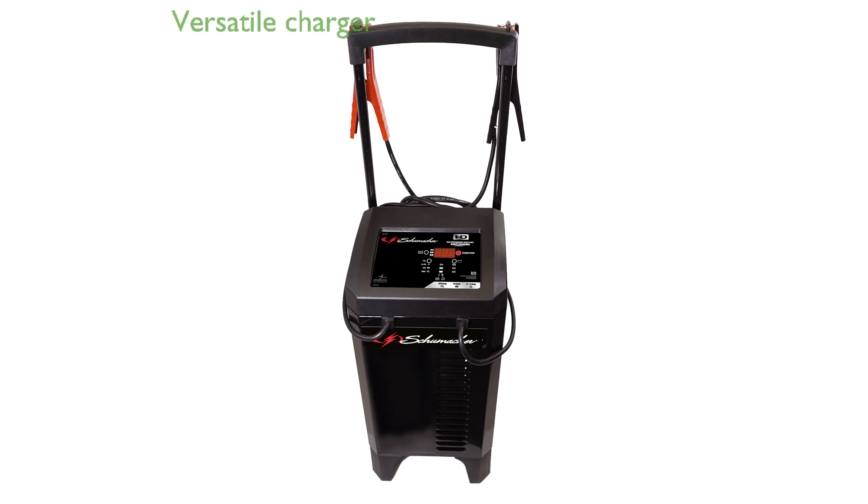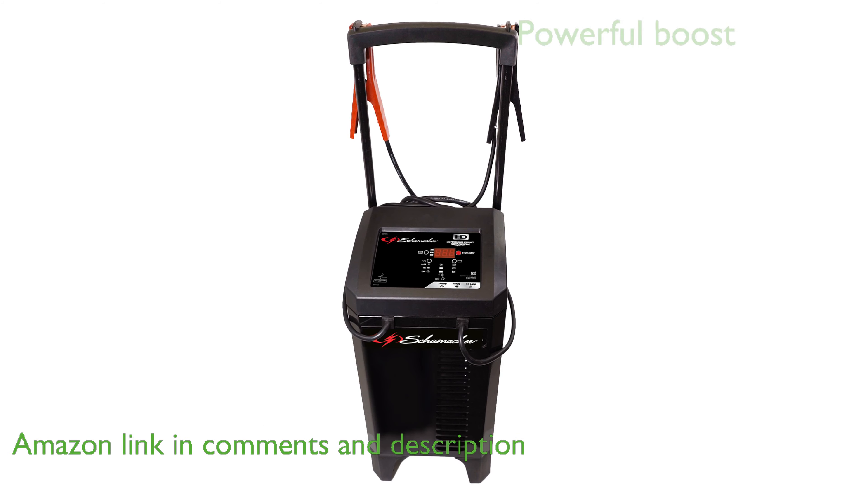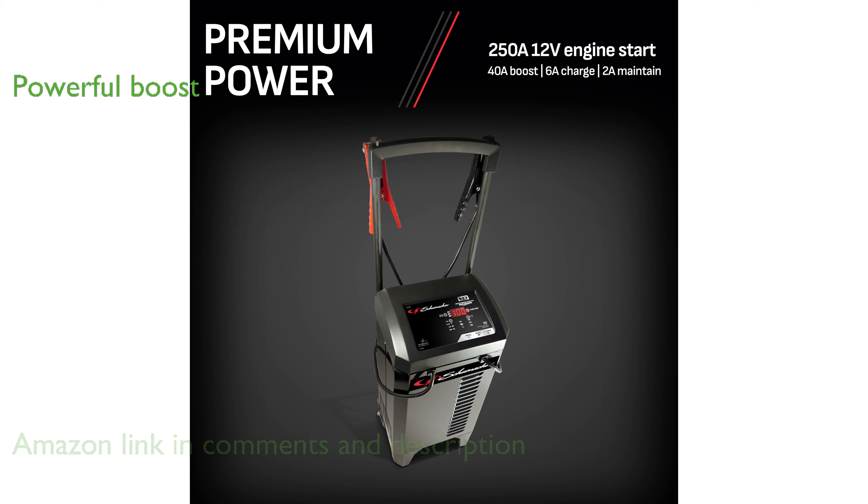The Schumacher Charger model SC1325 is a versatile and powerful battery charger designed for cars, trucks, SUVs, marine vehicles, and RVs. It features a robust 250-amp engine start capability and a 40-amp quick boost mode, making it highly effective for reviving deeply discharged batteries.